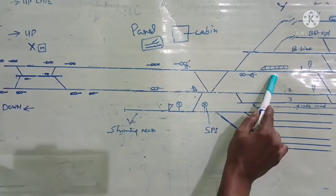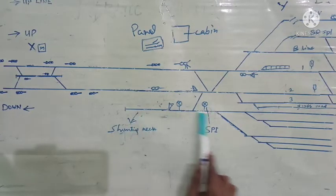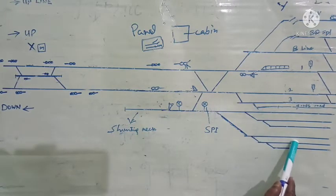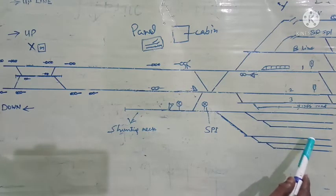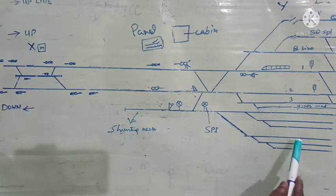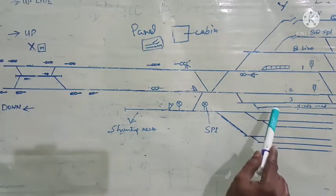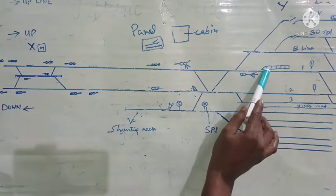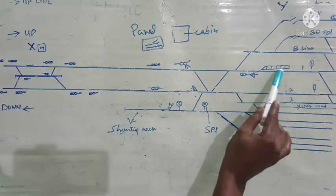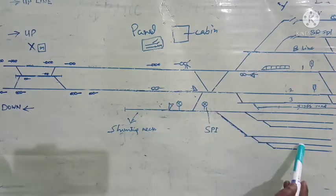Let us go straight to the yard of station Y. Our coaching rake is ready here to be shunted to the shunting neck, and from there to any of the lines here for placement. After placement, carriage and wagon staff as well as electrical staff will check the rake, and that rake is to be utilized for the next day. The shunting engine has come and attached to this rake.